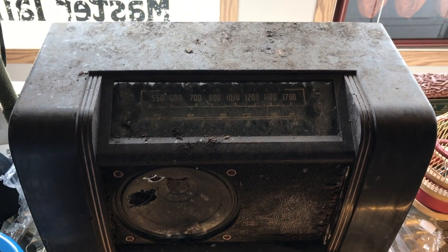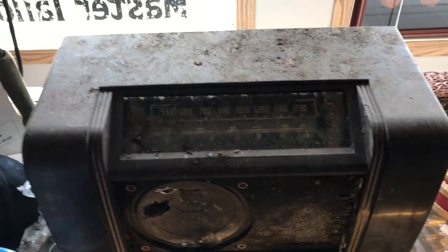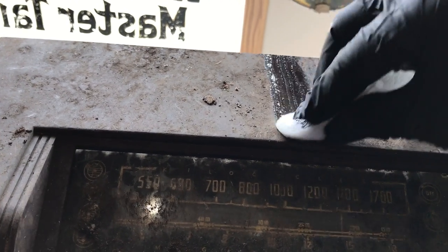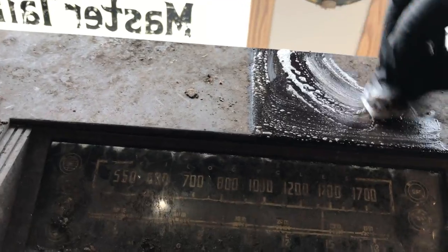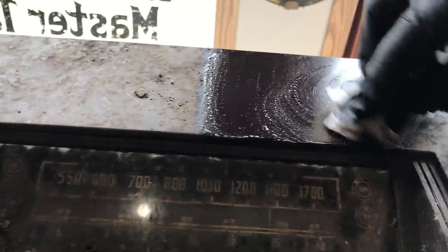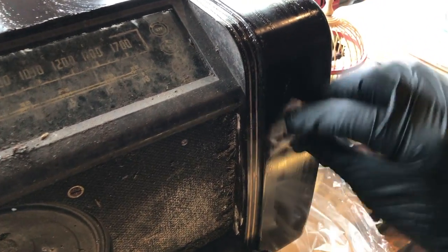Before I can start anything I've got to try and clean off all the barn crud — it's dust, dirt, and probably pigeon droppings. For the purpose of this demonstration I'm only doing half of this radio. I'll literally draw a line in the dirt and just clean one side. You can see already just how gross and dirty it is. If this radio were more complete, you'd be surprised — you could probably bring the whole thing up to look pretty decent. So I'm just going to get the first layer of dirt off here.